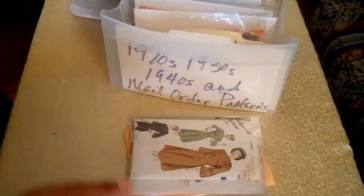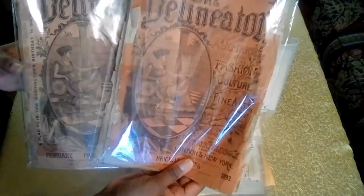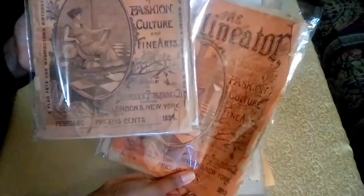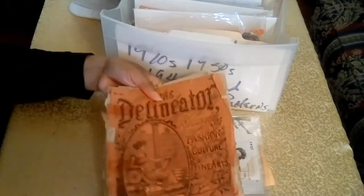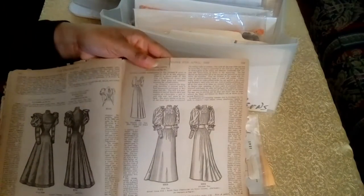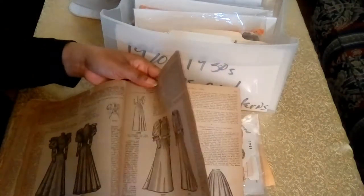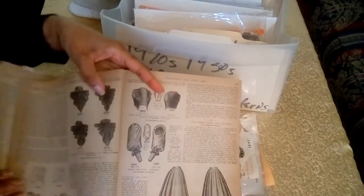I also wanted to share two original Delineators featured in my heirloom corset video. This first Delineator is from 1893 and the second from 1895. I'll take out the 1893 so you can take a look at it — under normal circumstances I would have gloves on handling this magazine. Here are some of the pages with gowns and pattern numbers under each one of the gowns — this is what women would go through picking out what pattern or garment they wanted to make. And here you have some collars.